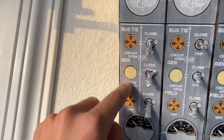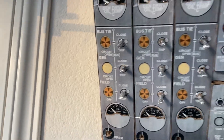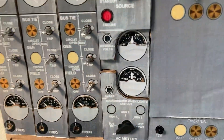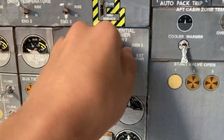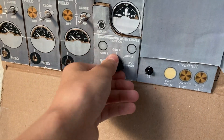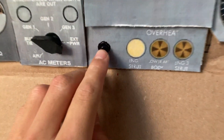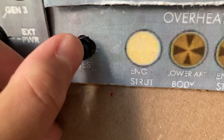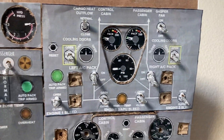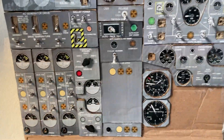I haven't gotten the actual LED lights yet, but I've got everything so far on the upper panel. Everything pretty much works, and the test button works too.